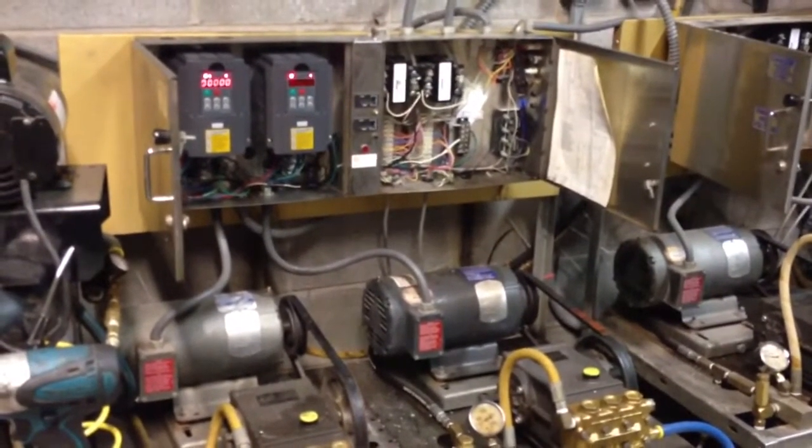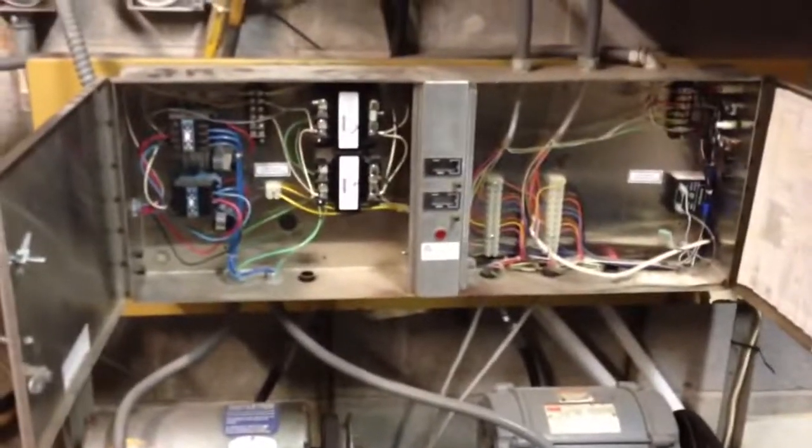Not sure about their durability yet, but we're going to put them in two bays and give it a shot. You can see basically how it used to be before — it's a traditional two-contactor system, and the same sort of setup over here.